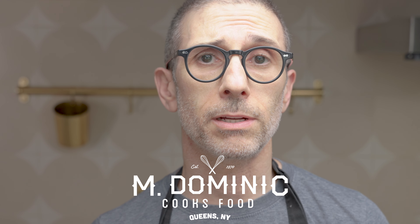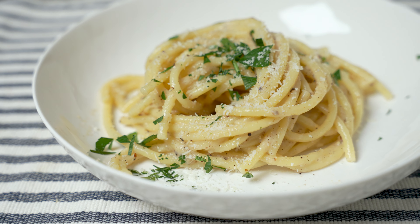I'm Michael Dominick and today I'm making cacio e pepe pasta — that means cheese and pepper. I'm using Pecorino Romano and Parmesan. You could use one or the other, or like I'm doing, both.